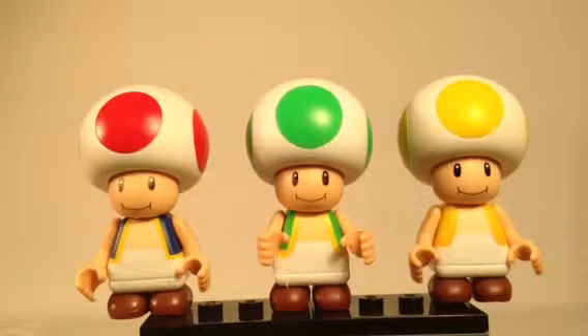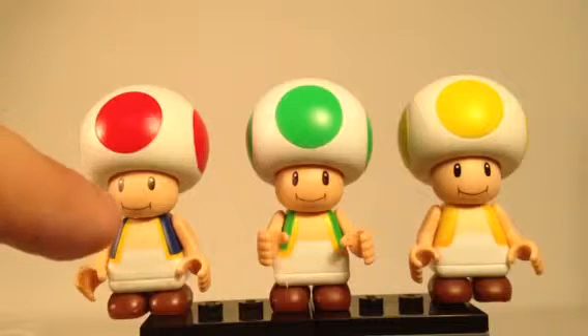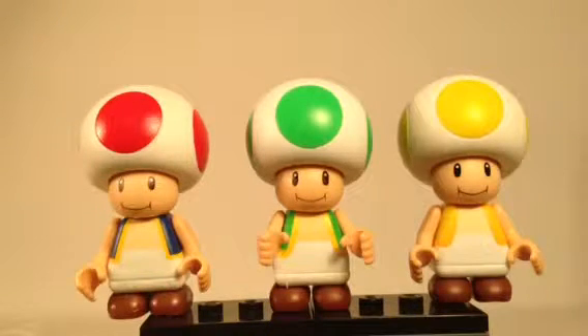The only differences I can really see between these, other than the colors, are the faces. The faces are actually slightly different between each version of Toad. This one has eyes that are separated and small, with the mouth and cheeks far down on his face. The middle one seems to have larger eyes, all closer together. The one on the right has even larger eyes, but still has the mouth drooping down while giving that smile with the cheeks.